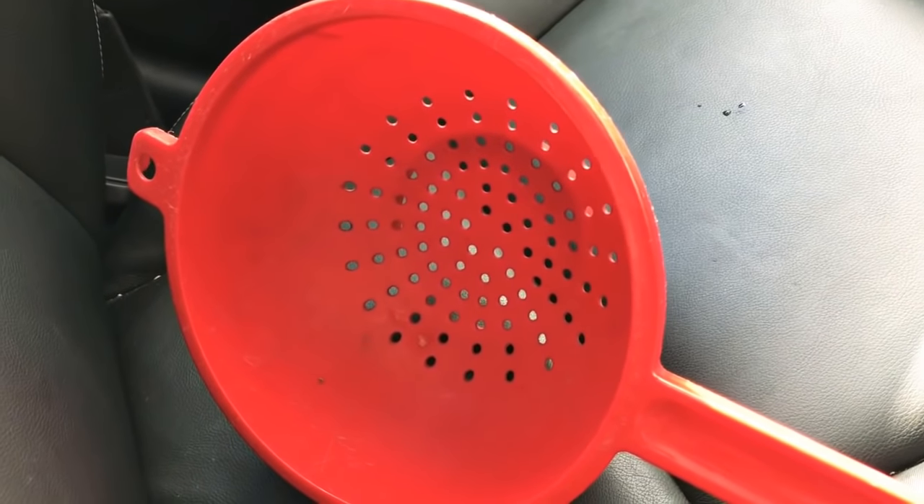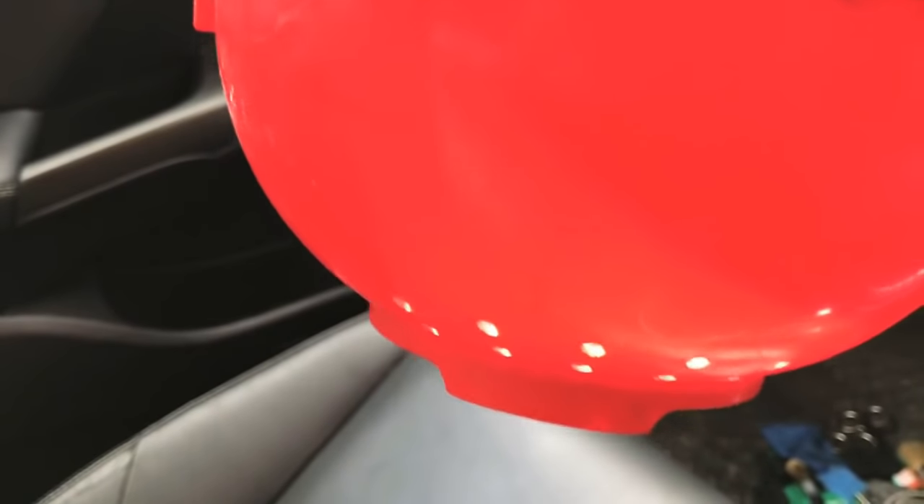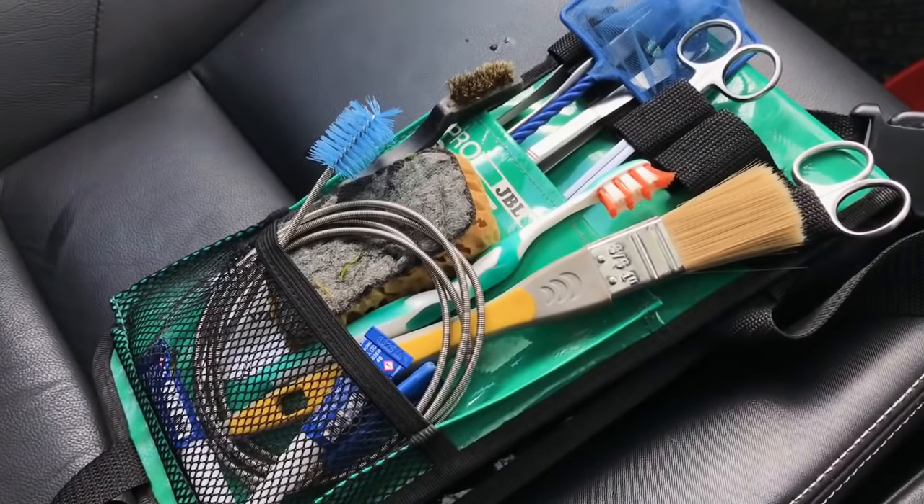It helps to disperse the water — the water goes in through the top and then comes out the bottom. You can pour the water in really quickly but because of the design it disperses the water and stops it from clouding the substrate too much. We're moving on to my actual tool kit now.